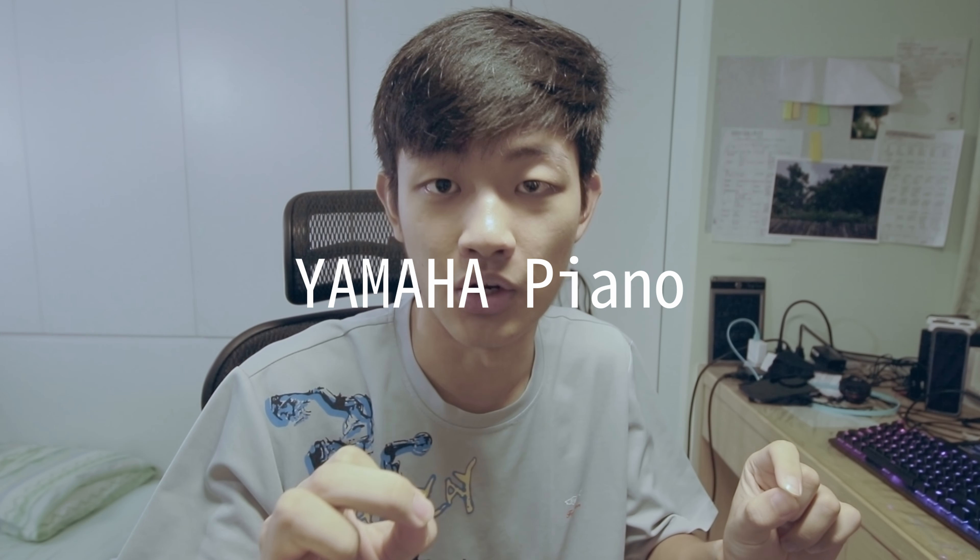Hello everybody, my name is Kaiyuan. Today I'm going to quick unbox a Yamaha piano. But before unboxing the piano, I'm going to tell you a small story.